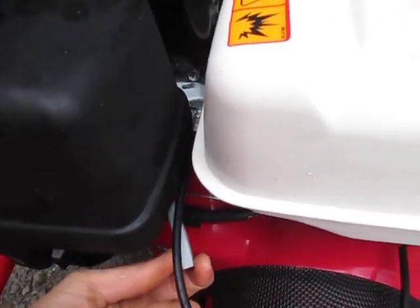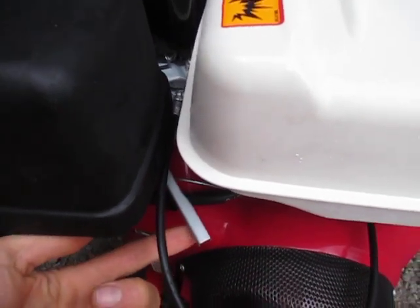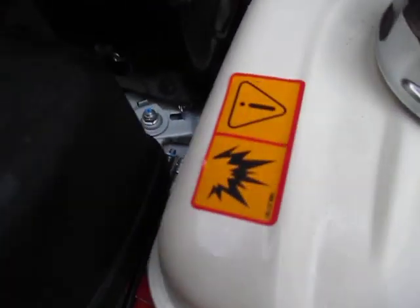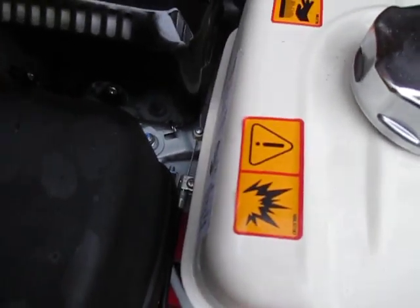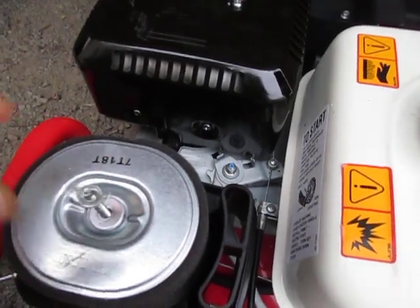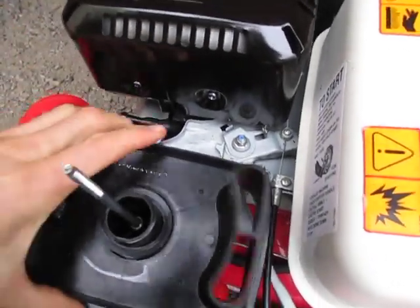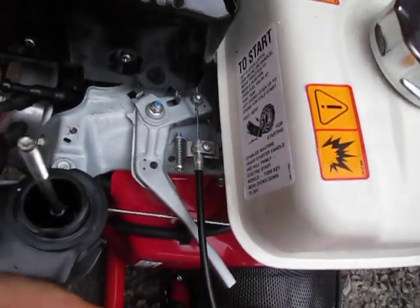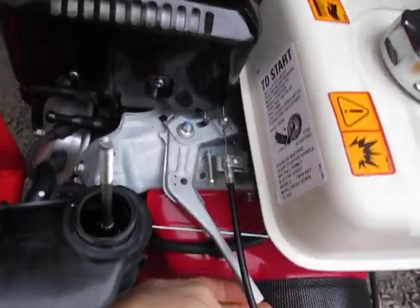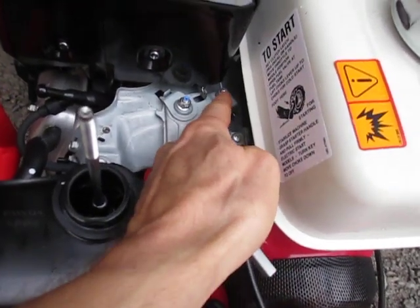All these GX series Hondas are equipped with an engine throttle lever right here — this is what comes from the factory on the Honda engine. Let me pull the air cleaner out of the way just so we can see a little better here. We'll just open up our viewing platform — okay, that's much better. Now we can see the full engine throttle lever assembly and how this cable is attached.